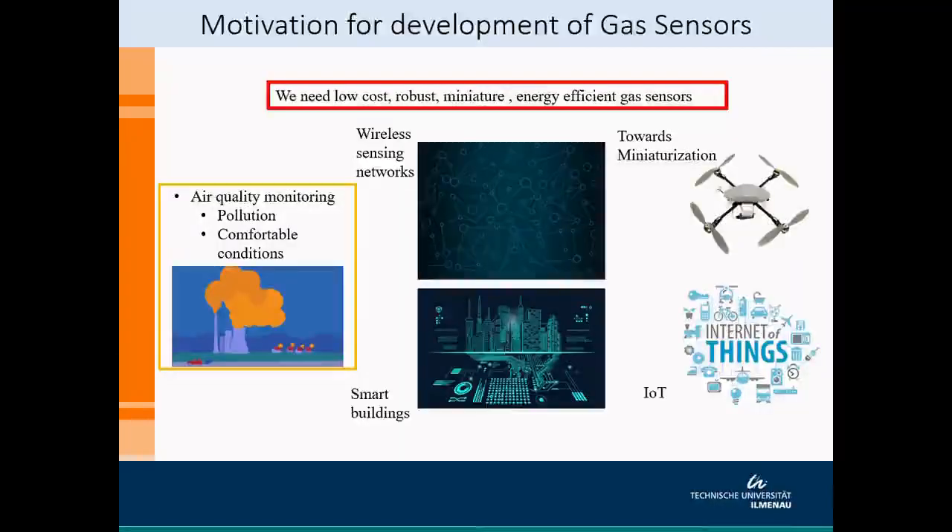Starting with the motivation for this research, we need to develop gas sensors which are low-cost, robust, miniature and efficient in their energy usage, because they need to be used in air quality monitoring, wireless sensing networks and smart buildings.